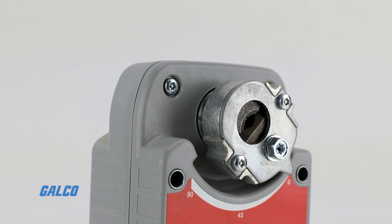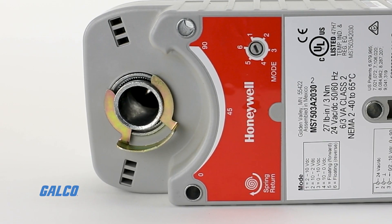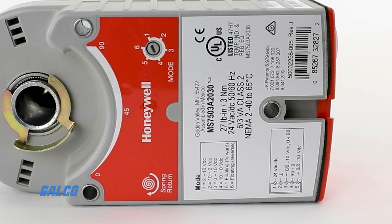All models are also UL-CUL listed and CE compliant, and are plenum rated per UL 873.